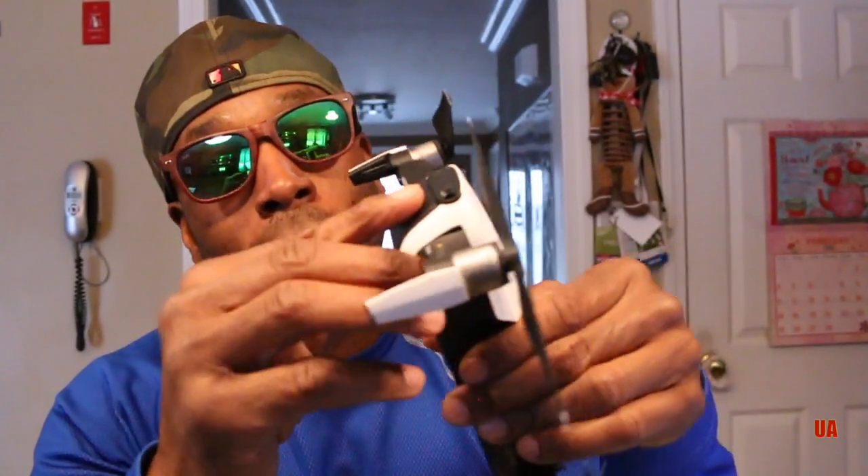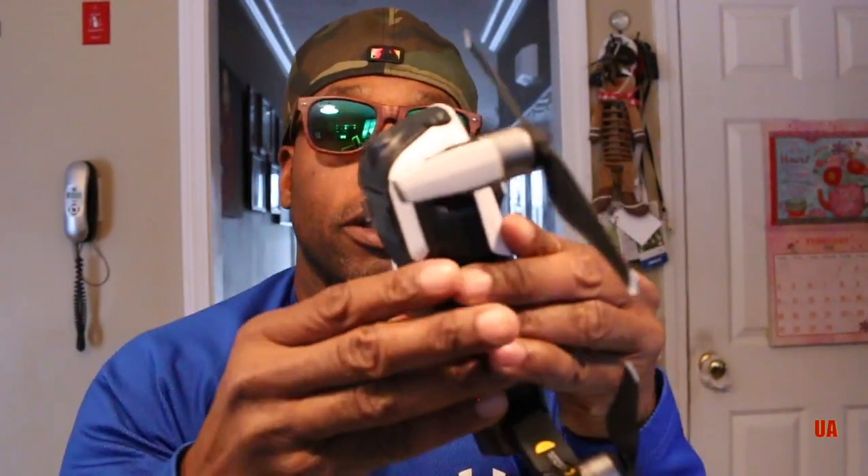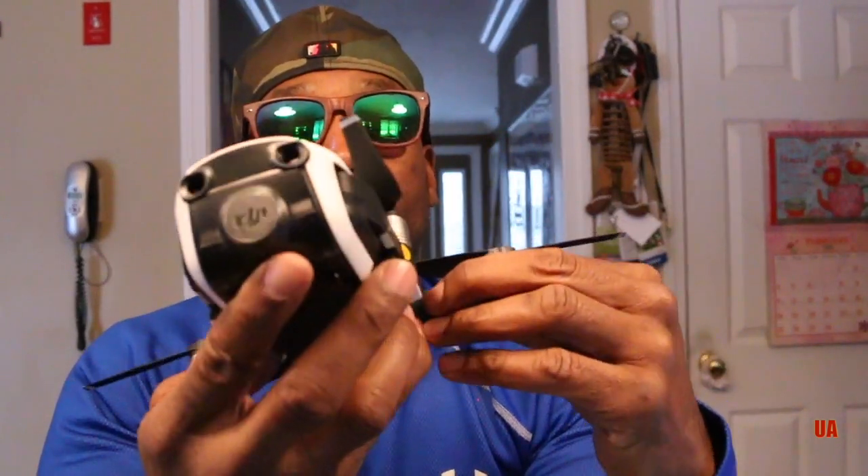Look at this gimbal — this gimbal is everything. Look at the gimbal guard, how easy it slides on. You can't do that on your Mavic Pro. Look how easy it folds away — this thing is amazing, and how compact it folds away.